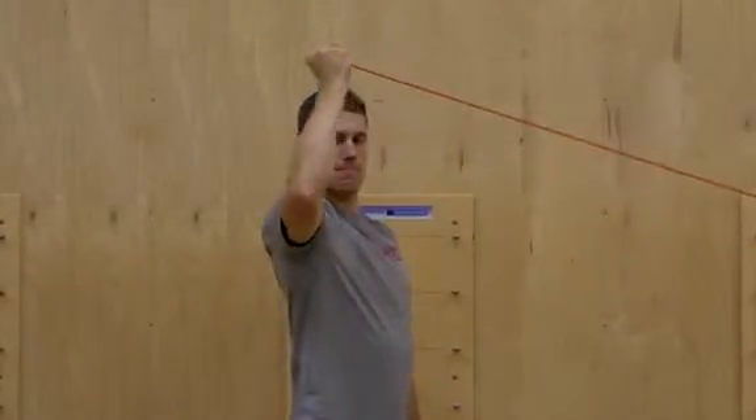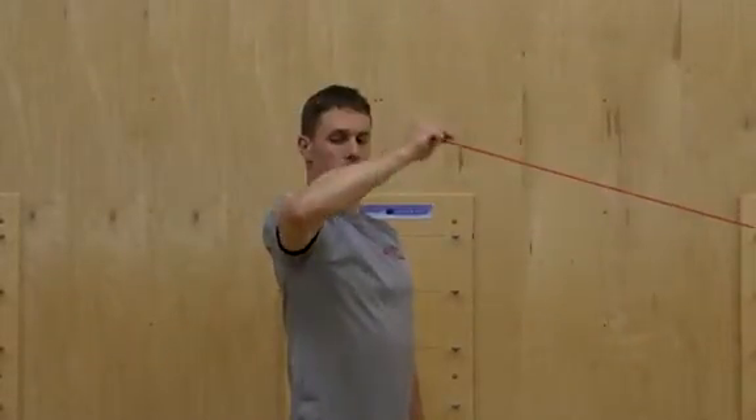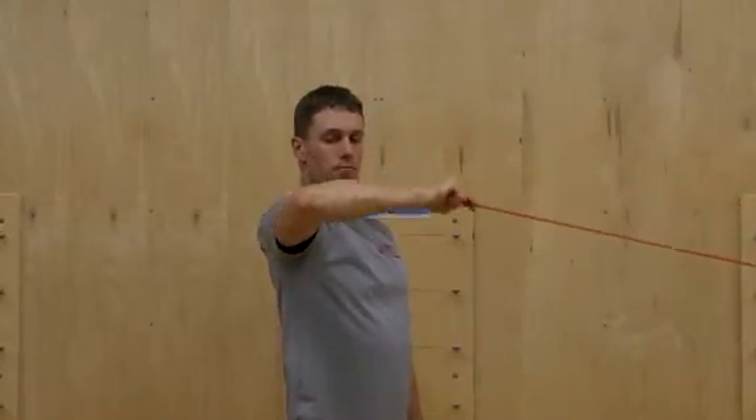Raise your hand and turn the thumb back as far as you comfortably can, while maintaining a stable and set position of the shoulder and elbow. Slowly return to the starting position.